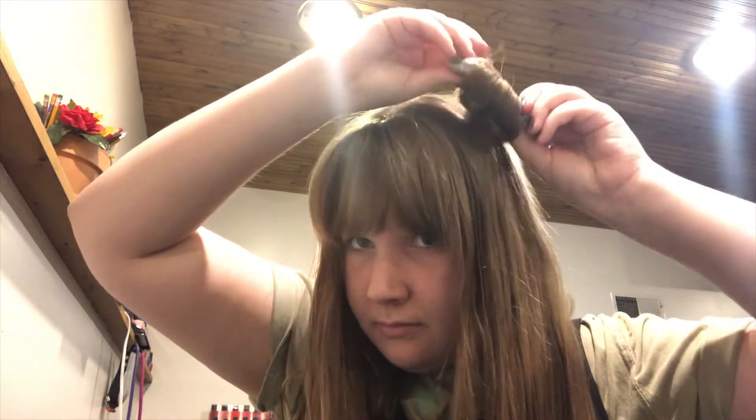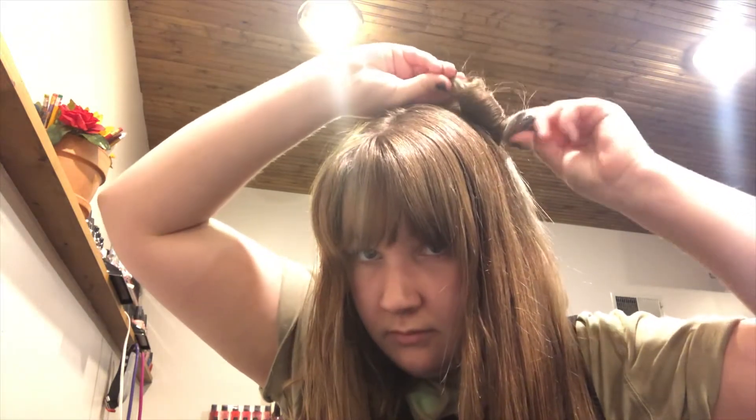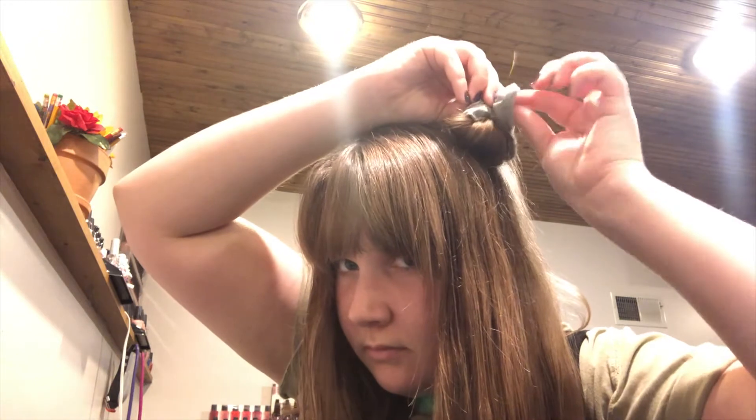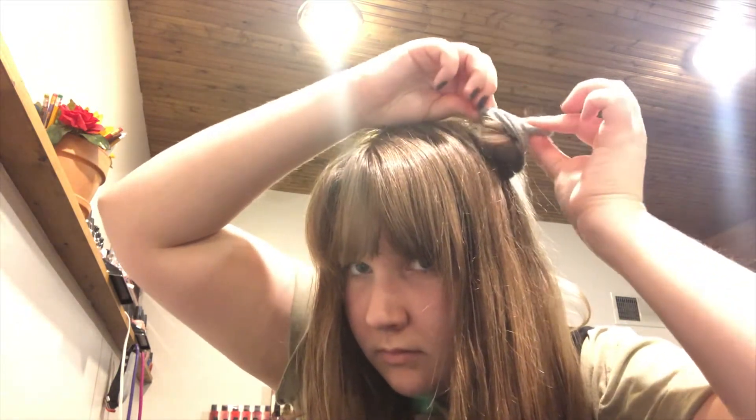you're going to see that there are two parts of the scrunchie left over. You're going to take one side and tuck it into the hole that's still left over, and it creates its own little seal. Watching it is a little bit easier to follow than hearing me describe it.